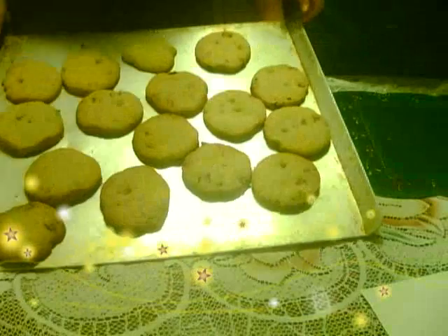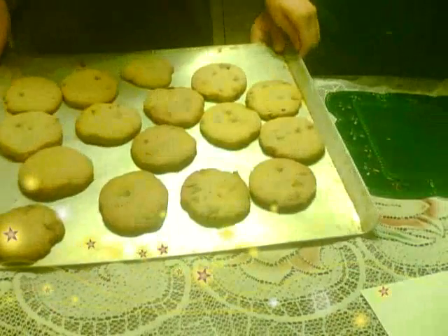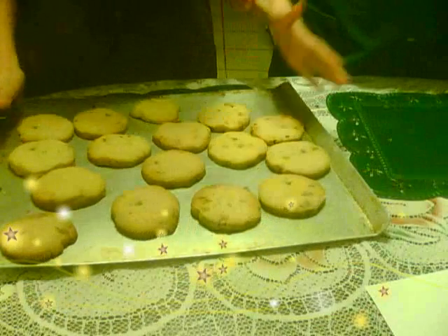This is how your cookies kind of look like. I'm not saying that they're all perfect in life, but yeah, this is how they should look. It smells really good. We just took them out and they're really hot.